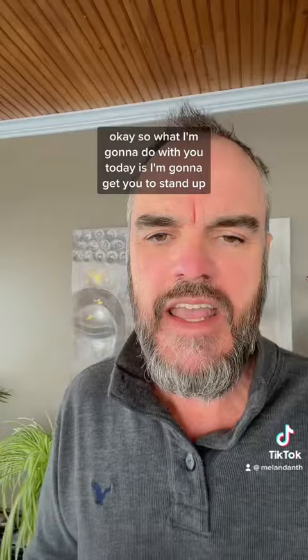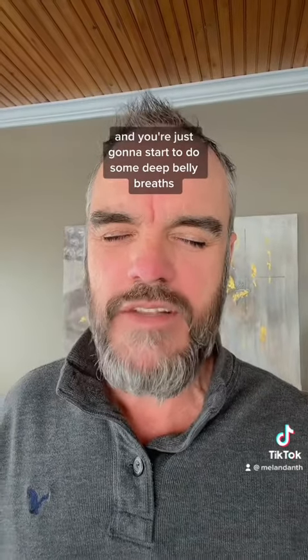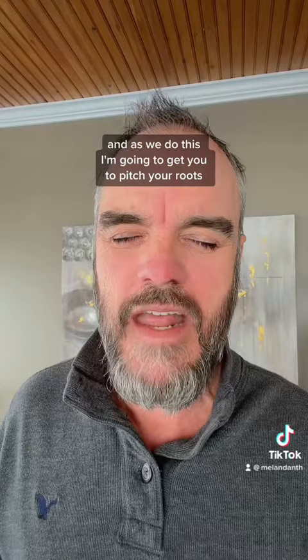So what I'm going to do with you today is get you to stand up. We're going to put your feet on the ground and just start to relax. Hands at your sides, and you're just going to start to do some deep belly breaths — in through the nose, filling the belly, exhaling through the nose — just continuing to breathe.